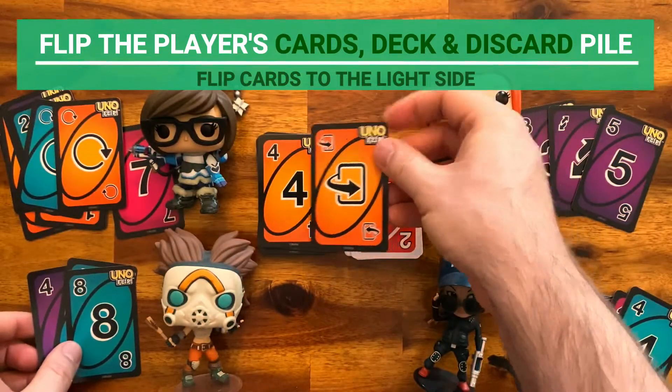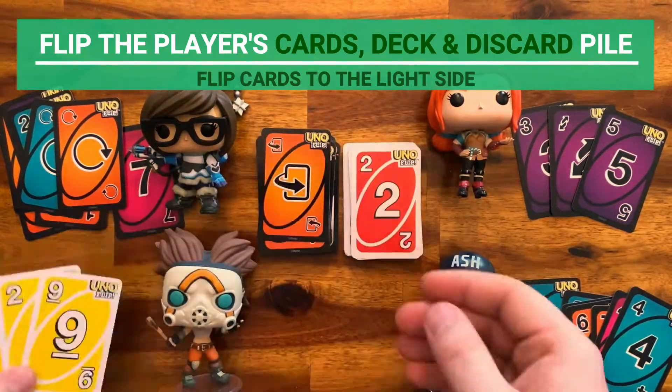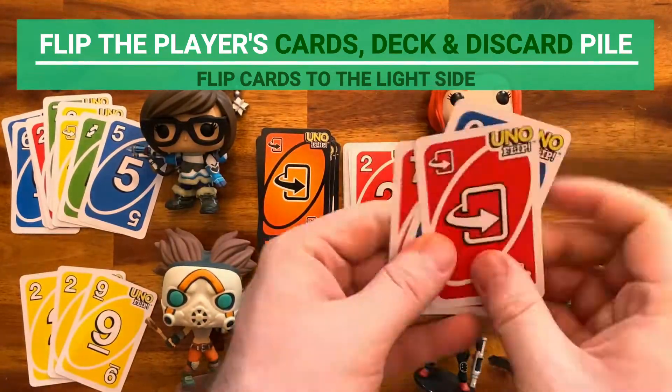The dark side Flip card works the same way as its light counterpart, except that it will flip the cards back to the light side.